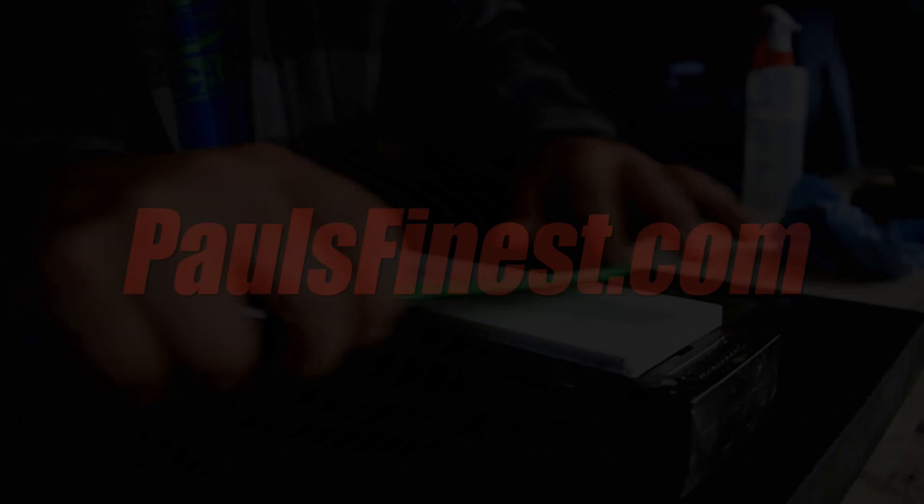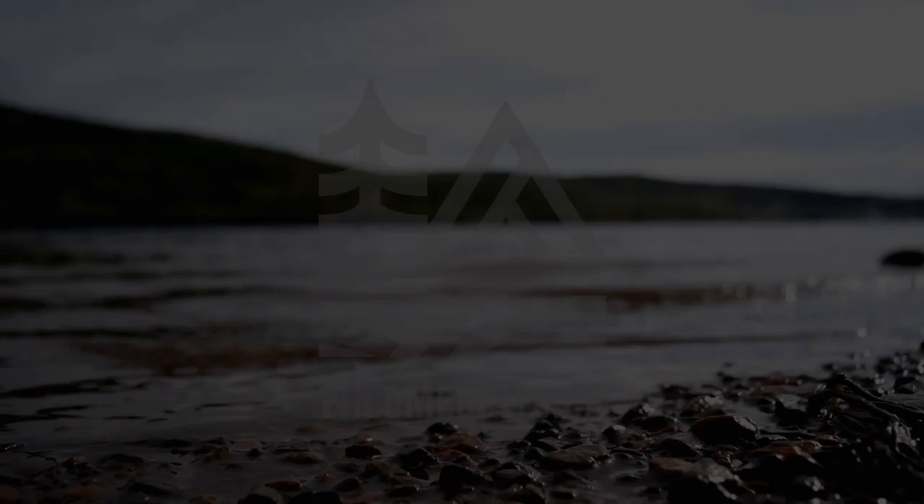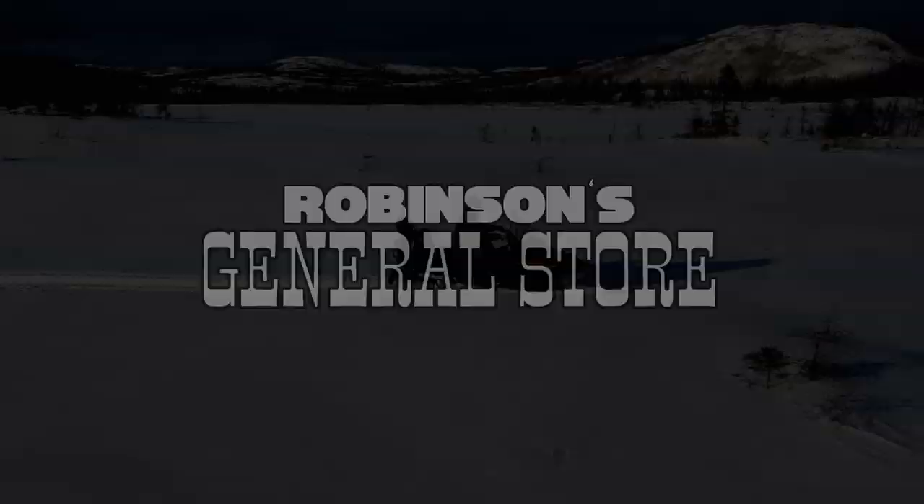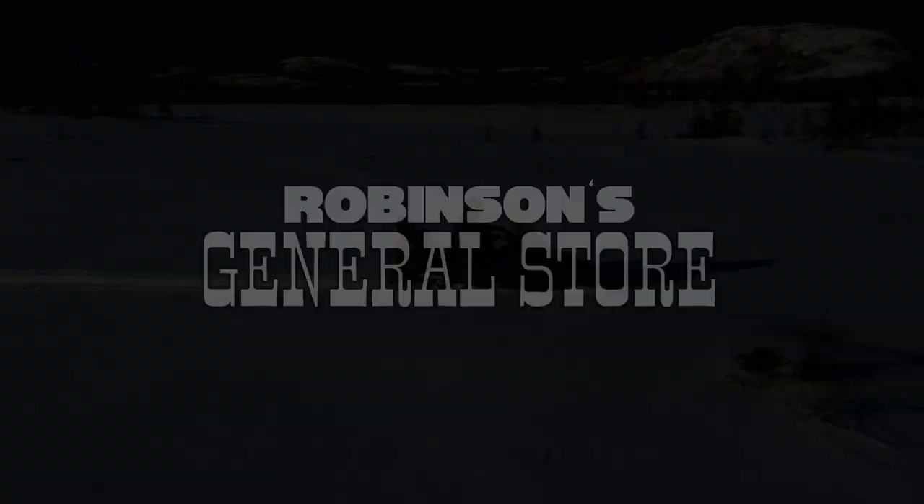The Newfoundland Hobbyist is sponsored by paulsfinest.com, Nobles Timber Mart with locations in Springdale and Bay Vert, wildmedkits.ca, Robinson's General Store located in Middle Arm, and ABS Bussing also located in Middle Arm, Newfoundland.